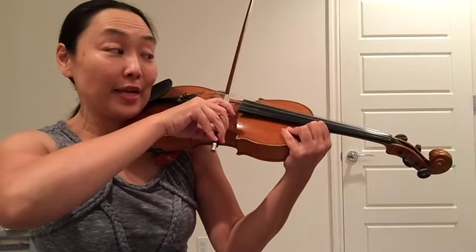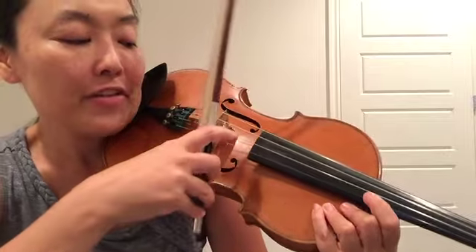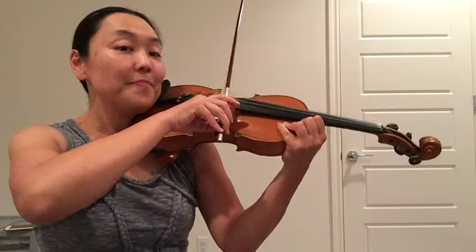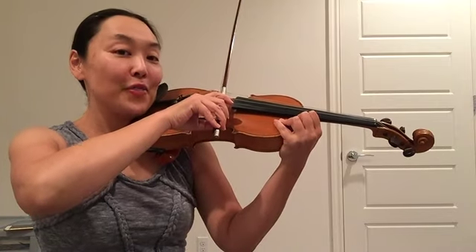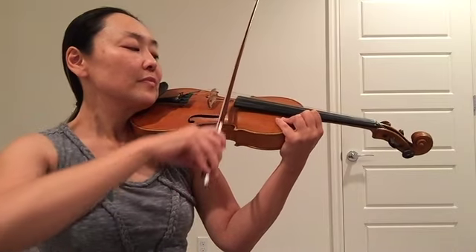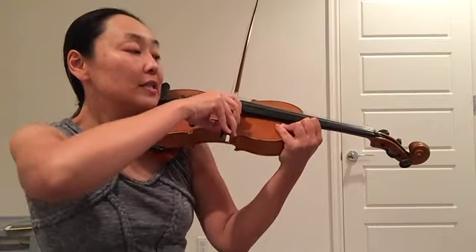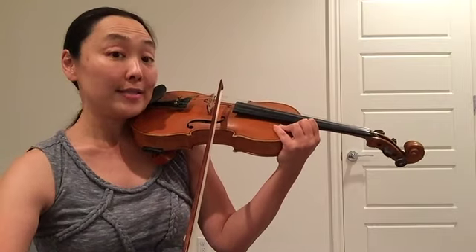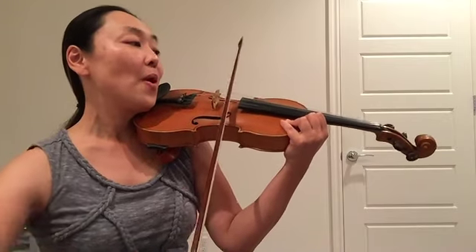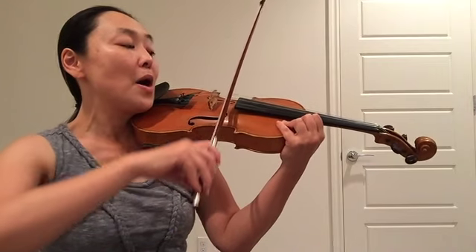Now stop. We're going to cross over to the A string. This is the second line of Ping Pong. We're now having the bow on the A string right here, closer to the bridge. Here we go. 1, 2, 3, 4. Down bow. Up bow. Down bow. Rest. Up bow. Rest. Down bow. Up bow. Down bow. Up bow.